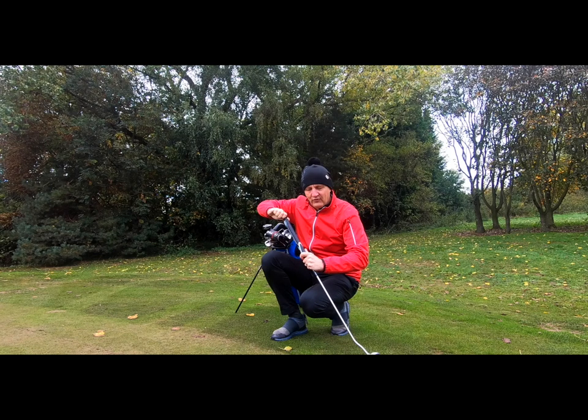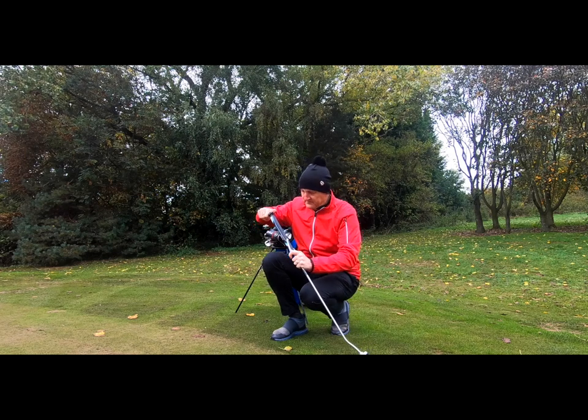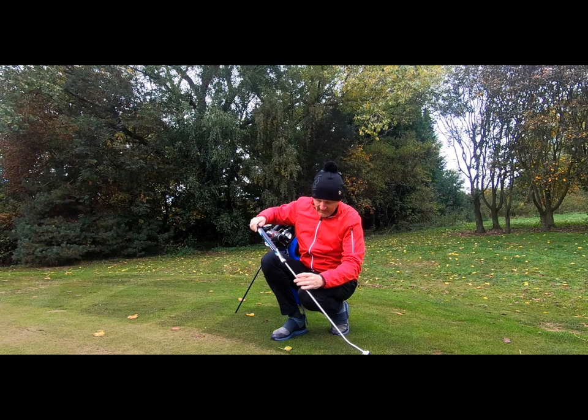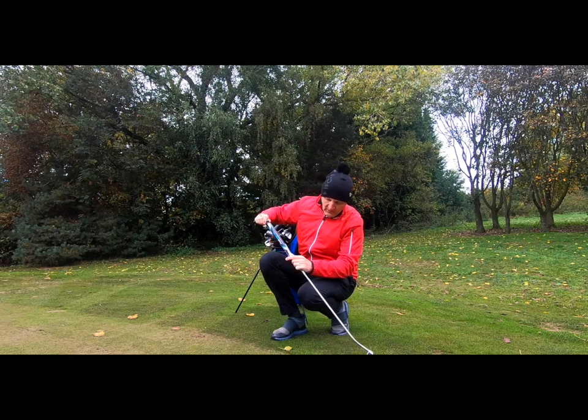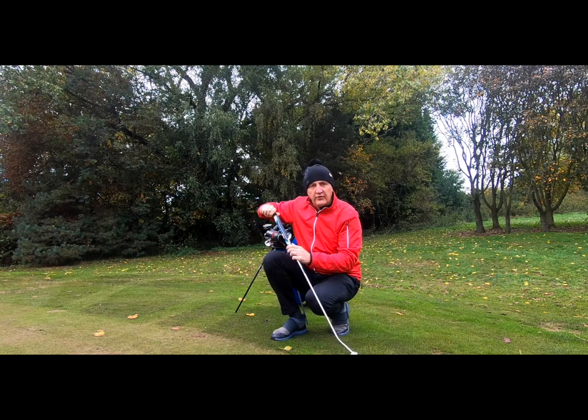There's quite a bit of adjustability there, and it feels very secure and stable — no chance of it moving during a round. It goes from 32 inches all the way up to 36 inches. For me, normally I would have a putter at 33 inches.